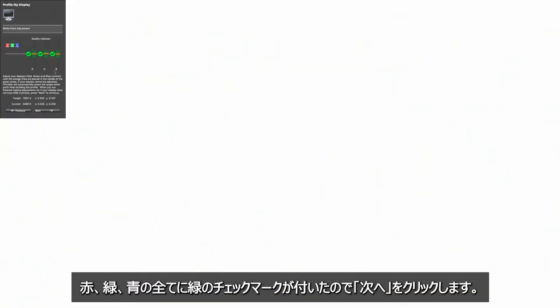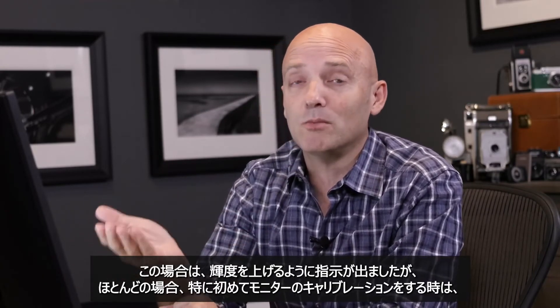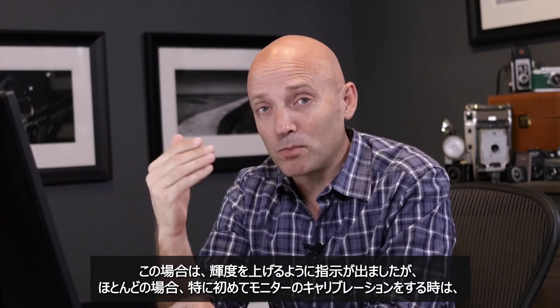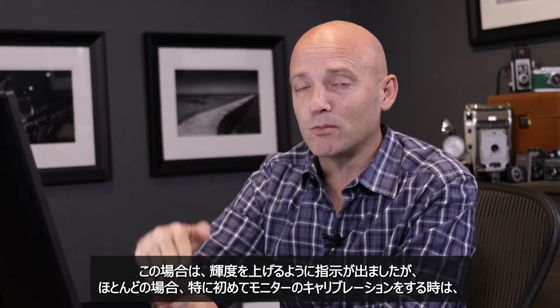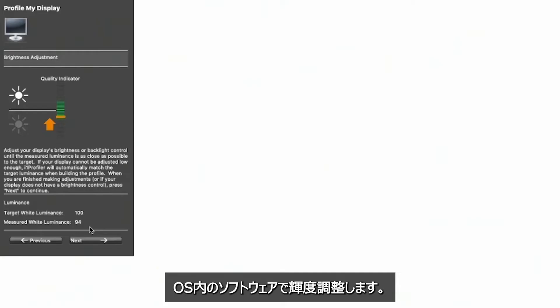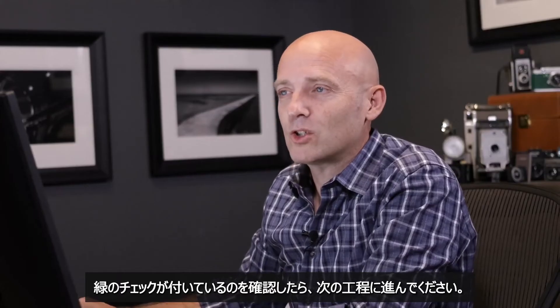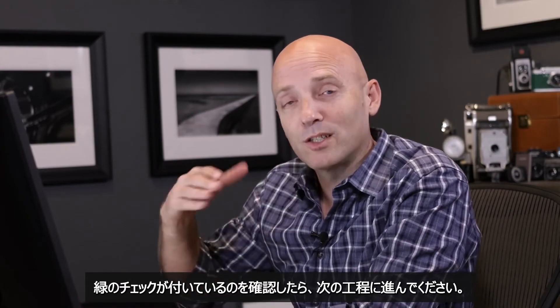Our red, green, and blue all have green check marks, so we can click next. Now it's asking me to change the brightness levels on my monitor. In my case it's asking me to move them up, but most cases — especially when you first calibrate your monitor — it's going to ask you to bring them down because your monitor is way too bright. You can use the physical controls on your monitor, or if your monitor has no controls, use the software controls inside your operating system. If you get the green light but your targeted and measured luminance are one or two points off, that's quite alright — just make sure you have the green check box before moving on.